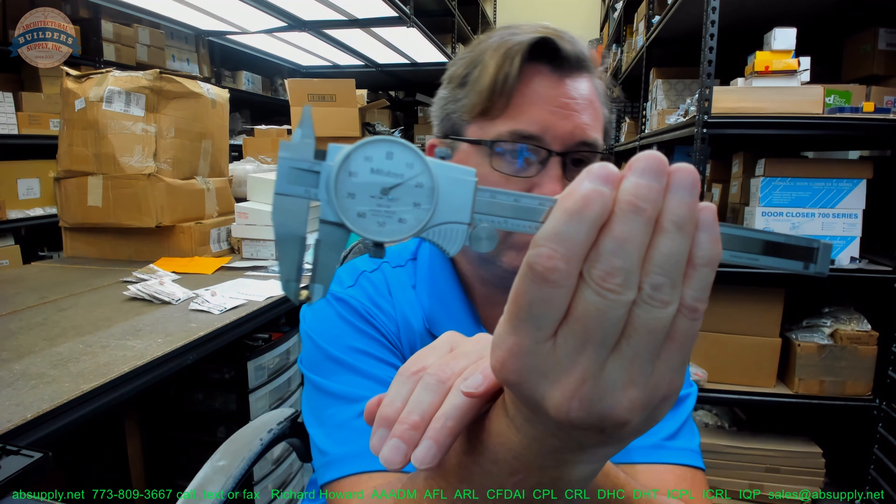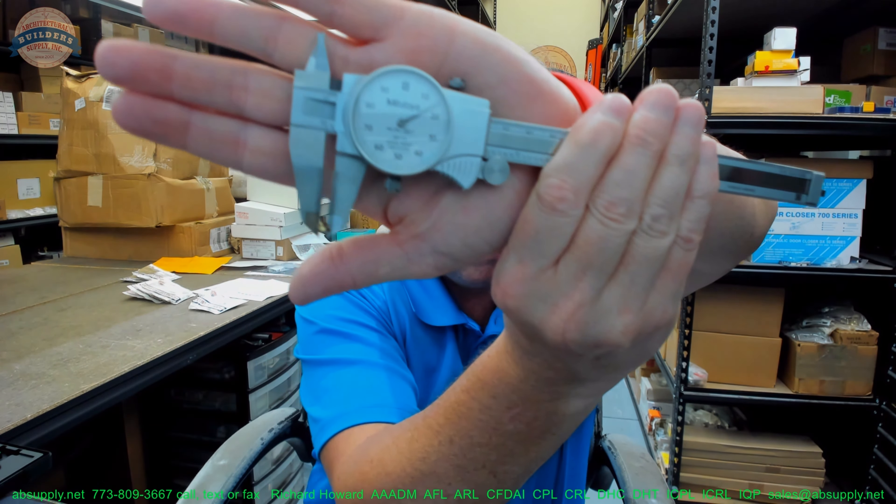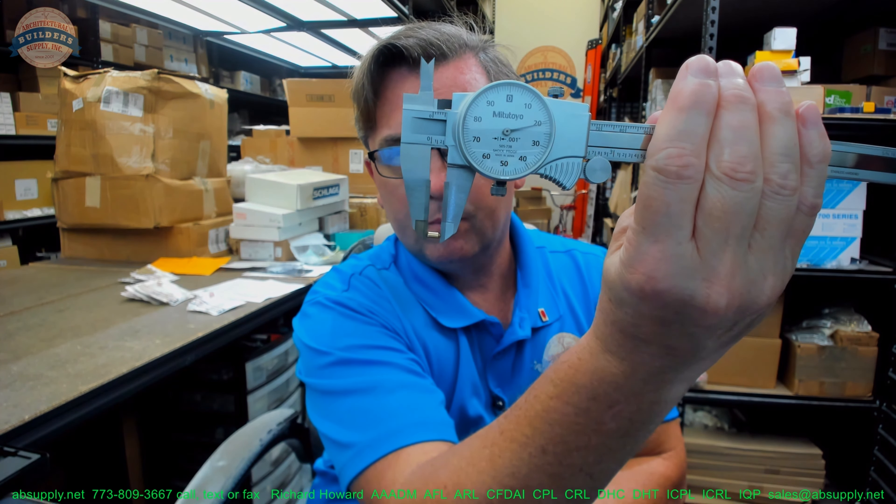Diameter? Supposed to be .115. That's pretty accurate. The length is to be .220. These guys are good — these guys are really good.